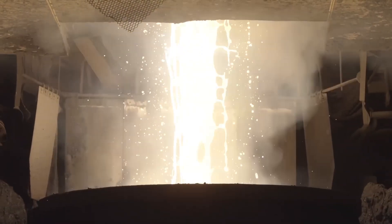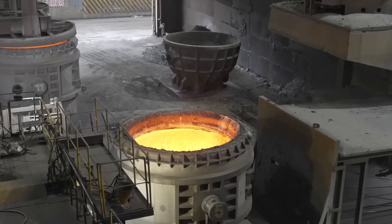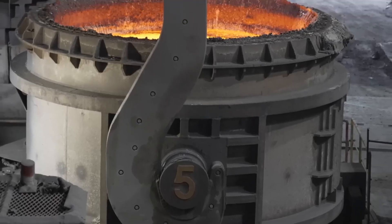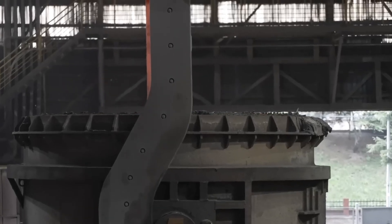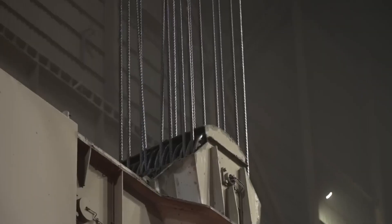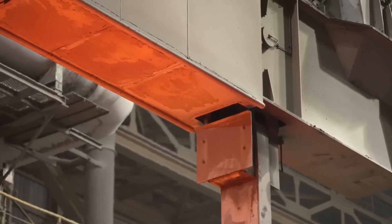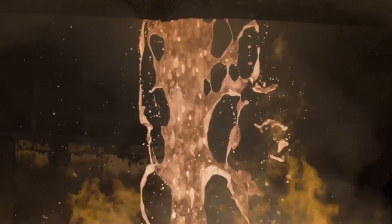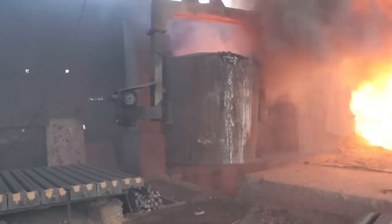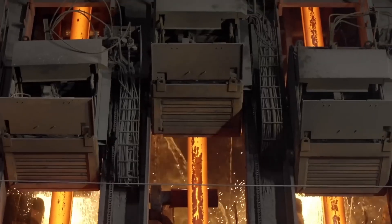Skilled workers carefully pour the molten metal into molds, where it will solidify and take on the desired shape. This molding process allows for the creation of a wide range of products, from automotive parts to construction materials, using recycled metal.